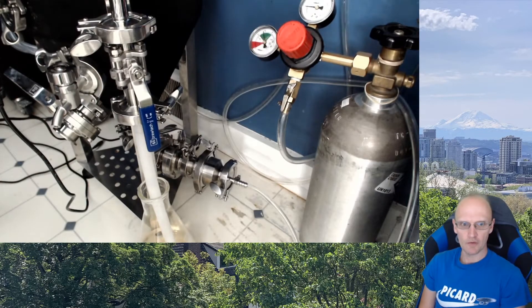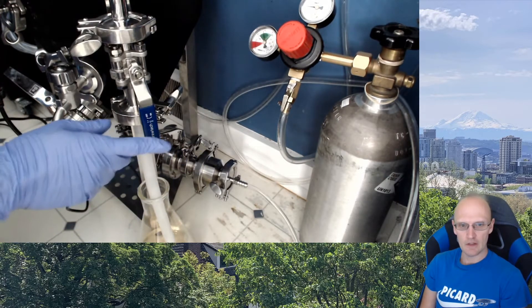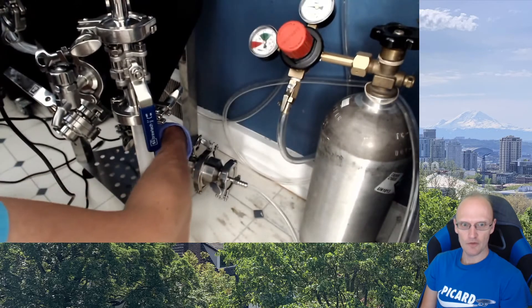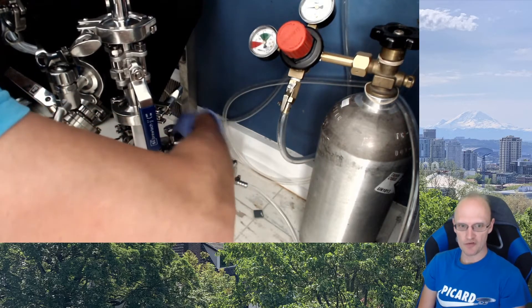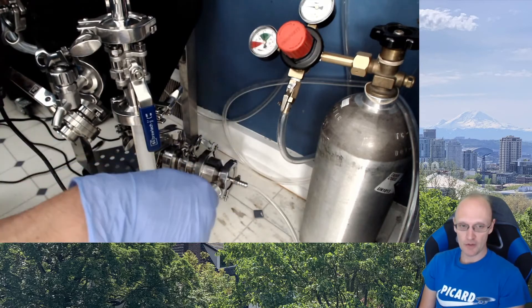Here we have it actually hooked up to the dump valve on the unitank, and I want to make sure that our blow-off valve is on. Turn the tri-clamp valves — now we're letting gas into the fermenter. I have this at about 10 psi. It doesn't take much; it goes pretty quick.